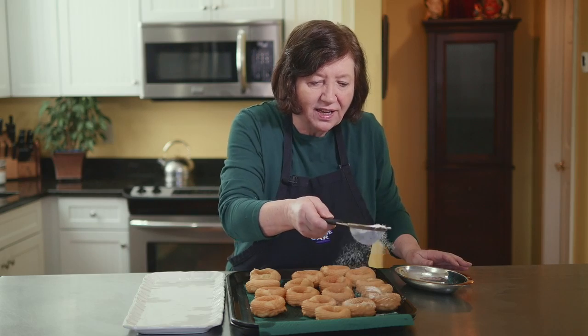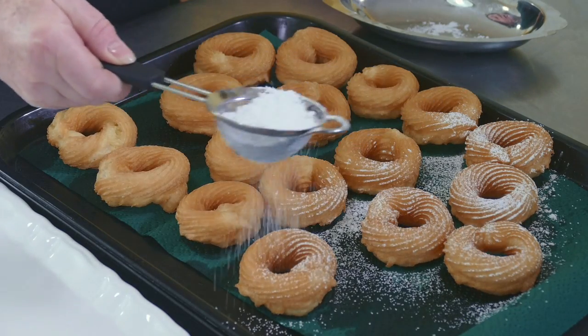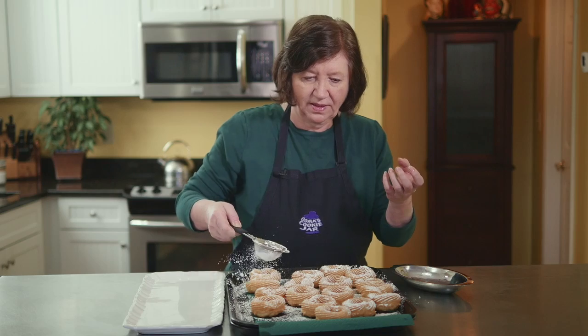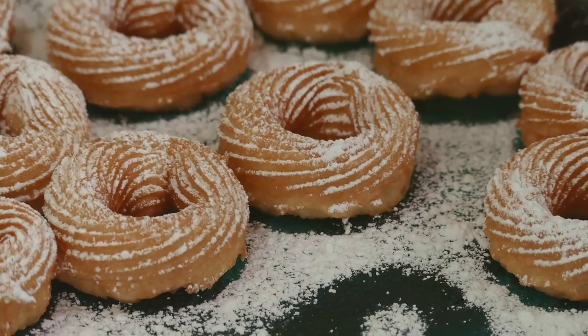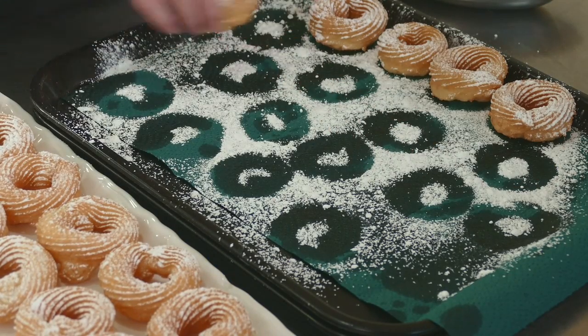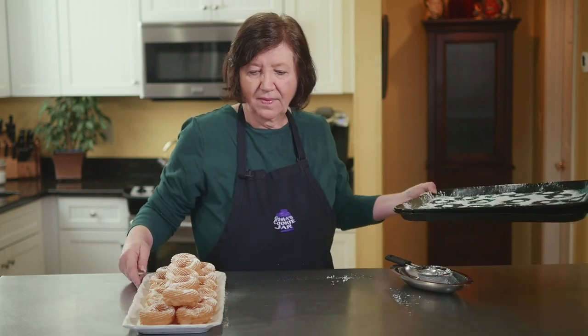The French crullers are all done. All they need now is a little spanking of confectioner's sugar — look at that. That's one of the reasons why you want that star tip: see how defined the lines are in the cruller, and it's actually grabbing all the confectioner's sugar in there, and that's where a lot of the crunch came from when they were frying. This is so light and airy, crunchy on the outside like air on the inside. These are easy to make, they're even easier to eat, and I hope you try them.